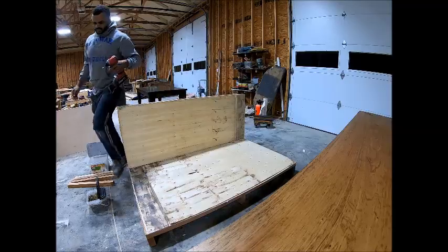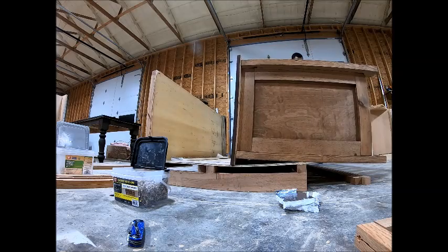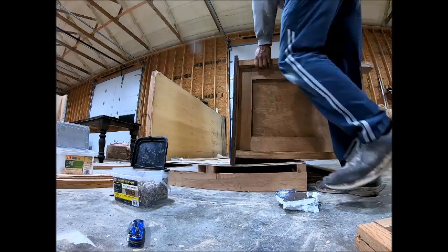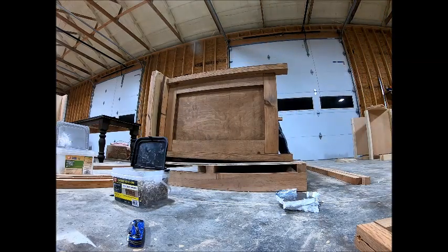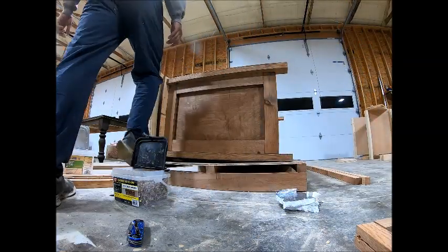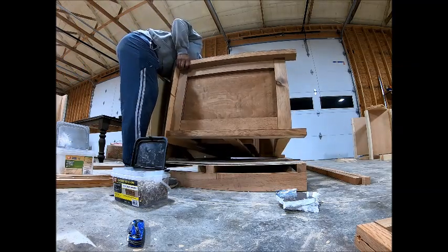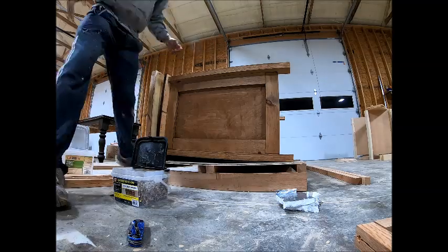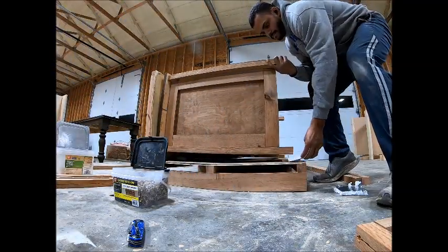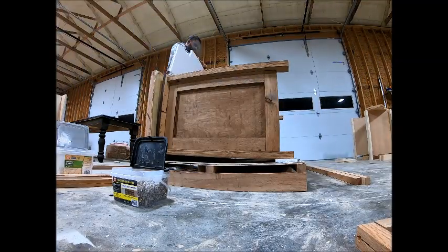Once the first side is down, I go ahead and lay my item in — in my case a bathroom vanity. Before I used to use whole sheets of foam on the bottom, top, and sides, but I realized I was wasting a lot. I use the big three-quarter inch, four by eight sheets of insulation foam, and I just cut them into strips.